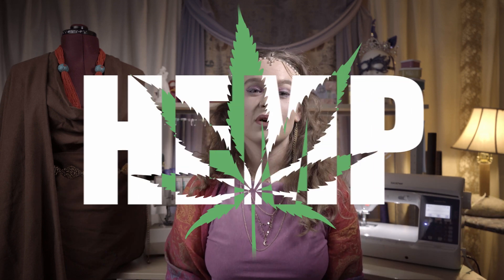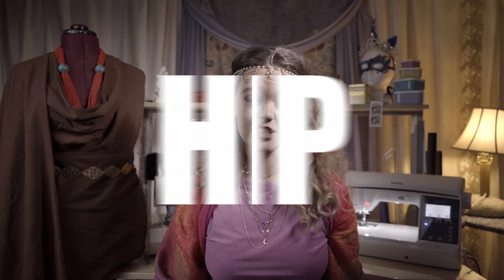Hello, my cognizant, concerned citizens. My name is Heather and welcome once again to the MythRose channel. In this video, we will be continuing our discussion about hemp.